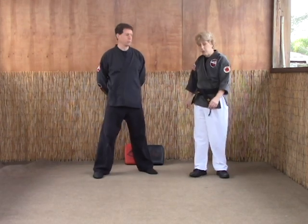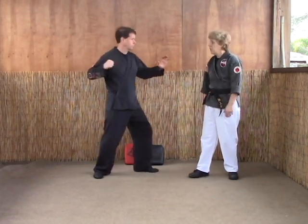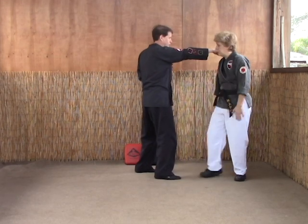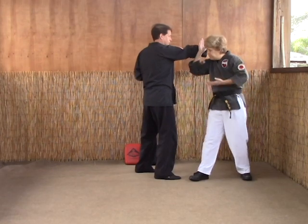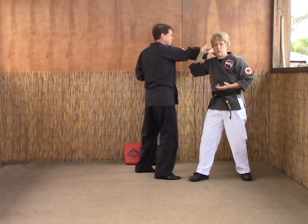Let's do Eagle Claw now. Right Punch. Now with an opponent, you want to make sure you're in tight. You don't want to be way out here away from your opponent. You want to be in nice and tight, just barely past the point of contact.